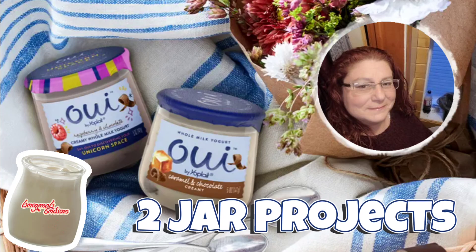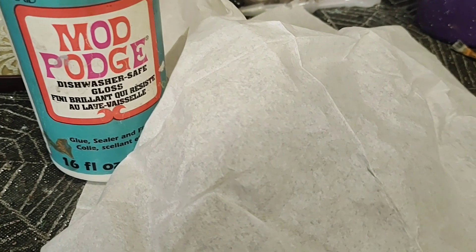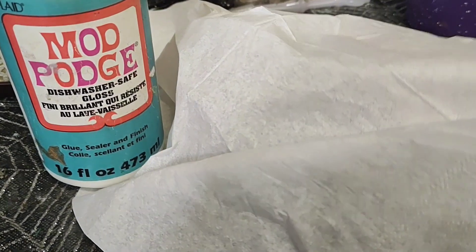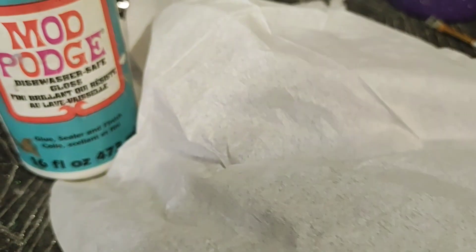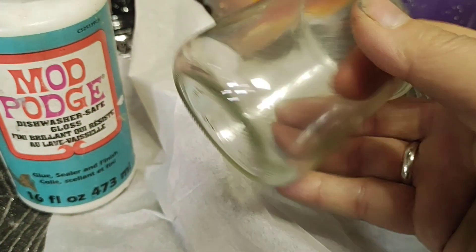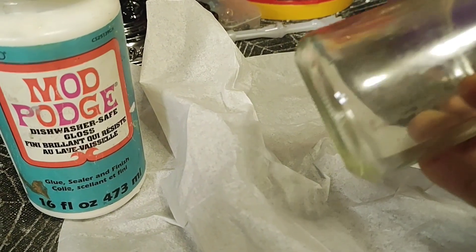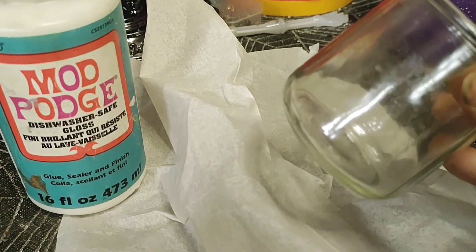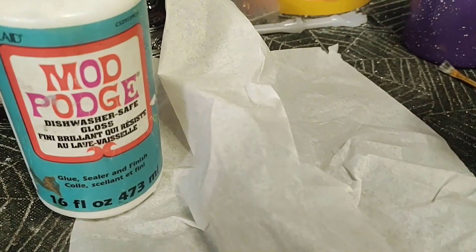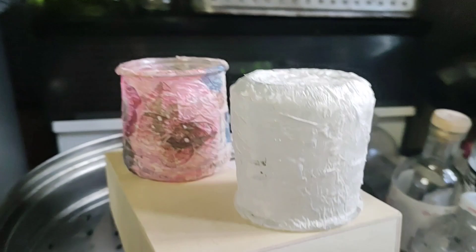This is a member shoutout to Charlotte Tozer — thank you so much for becoming a member. Today we're crafting, get those jars out guys! We've got Mod Podge, we got the white part of the underneath of our colored tissue, and we have another jar. We're gonna put the white tissue over the jar with the Mod Podge. I might cut it up and put it on in pieces — we'll see how it goes.